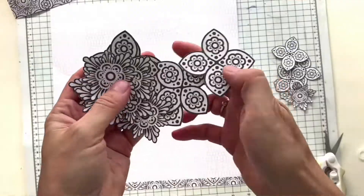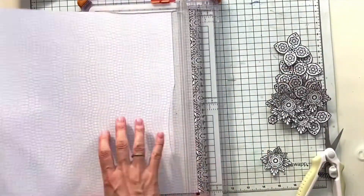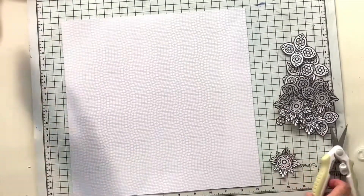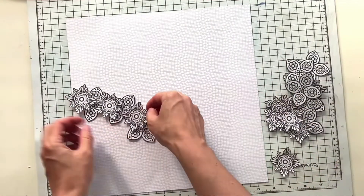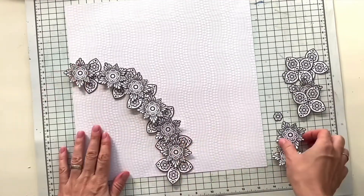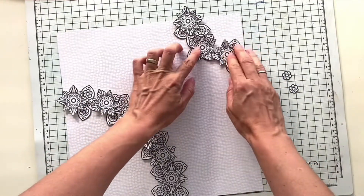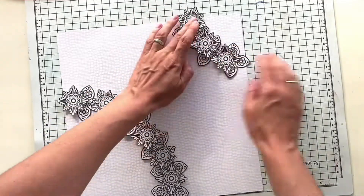Hi friends, welcome back to my channel! Today I'm back with another process video for Hip Kit Club, and I'm bringing you some inspiration for the weekly challenge. This week's challenge is mood board inspired, so for those of you who haven't seen the August mood board, I have put it at the beginning of the video. I'm playing with the July kits for the first time and they are so gorgeous — I just love everything in these kits.